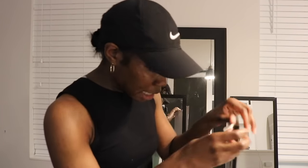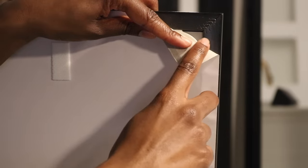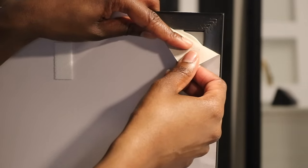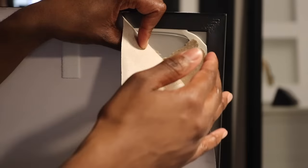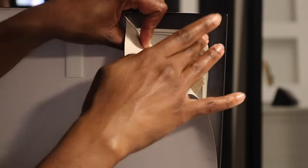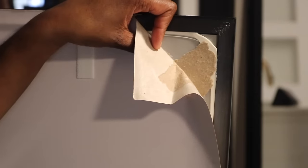Oh, I see — it's nailed. Let me show y'all. This part here is just glue. What people were doing was taking a blow dryer to melt the glue to get the glass out of the frame. What do you guys think I should do? Blow dry it? I wonder if I could take my steamer — my hot steamer — and melt that glue off. Let's try.